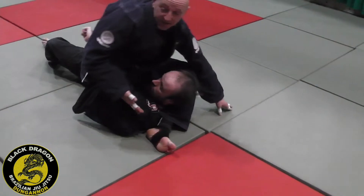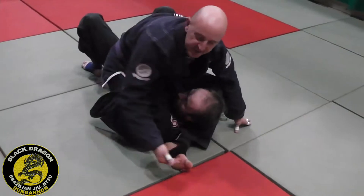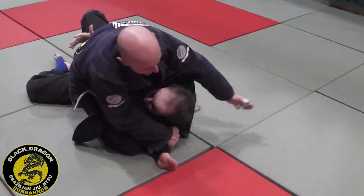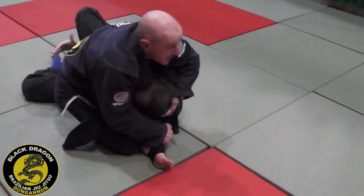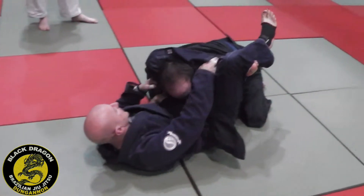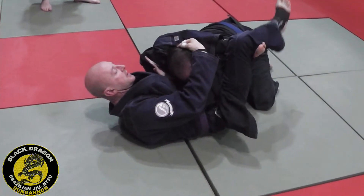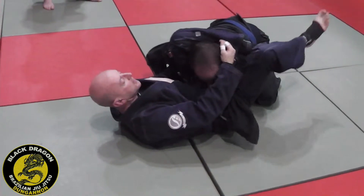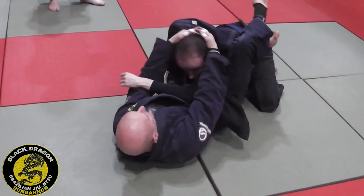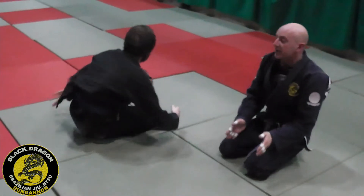Let's say I haven't quite got the angle, or I'm up against someone with massive shoulders — people of different body sizes — it's hard to finish the triangle from them. Windshield wiper my foot underneath, my left hand grabs the back of his neck, and I roll. Now I lock my triangle, control his posture, left hand comes into the armpit, and I leg press — I leg curve. So I'm doing this, not this. That's your triangle.